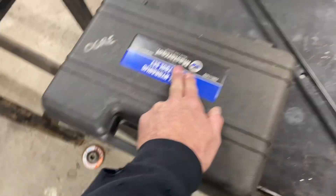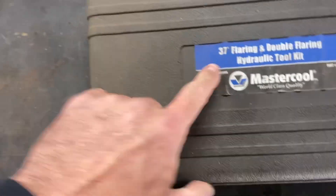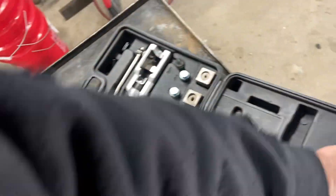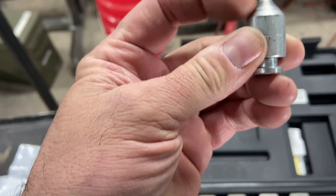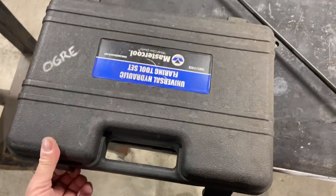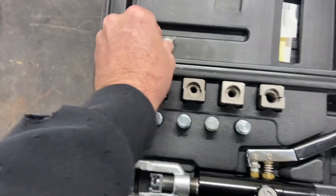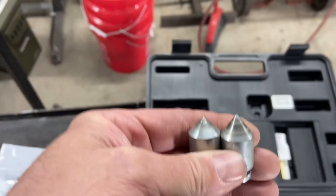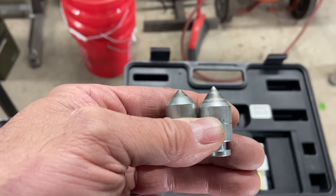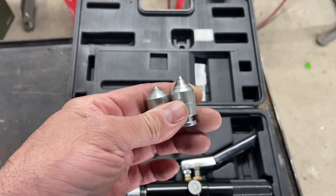A standard flare is 45 degrees, and an AN fitting is 37 degrees on the cone. So if you look at this right here, that's a 37 degree angle. Whereas on your standard double flaring kit, that angle is a 45. It's a pretty clear difference — you can see it in the angle. You can tell how the 37 is a lot more pointy. So that's your main difference in the double flaring of the AN line.